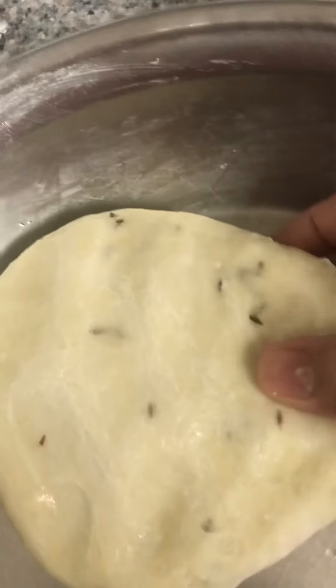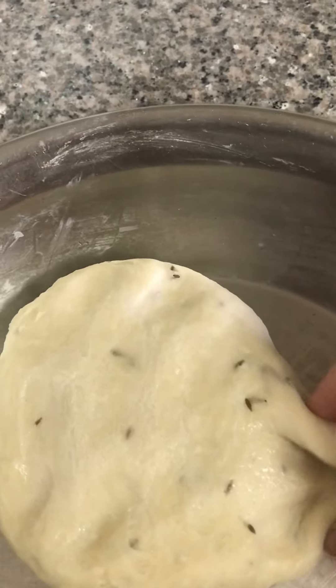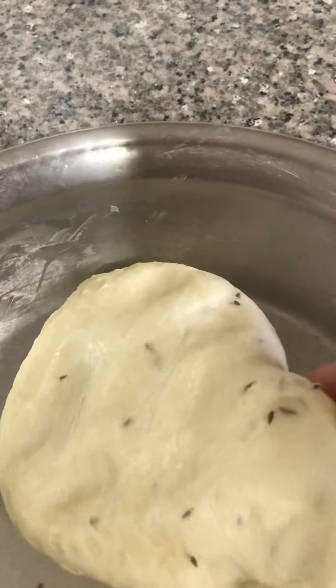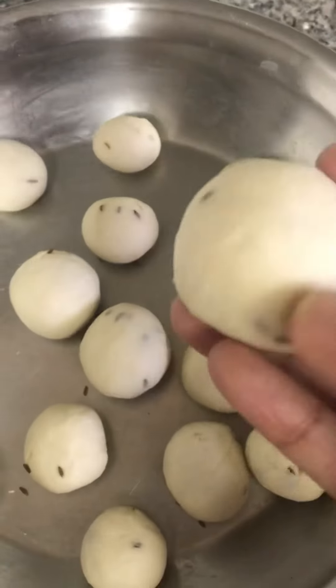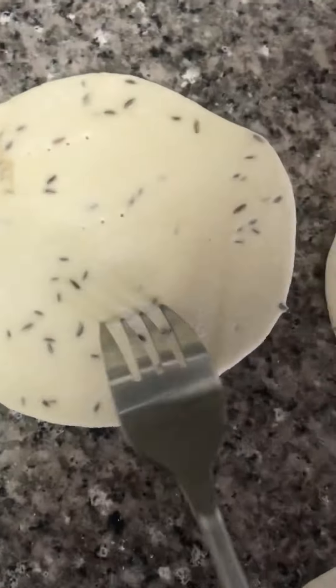You can see the mixture is soft. Now we will put the roti and put the meat in the pan. I will put it in a small bowl and fry it. I am going to remove the solution.